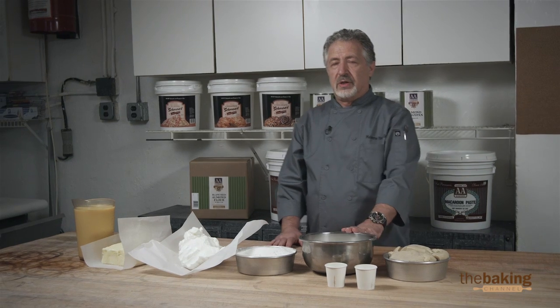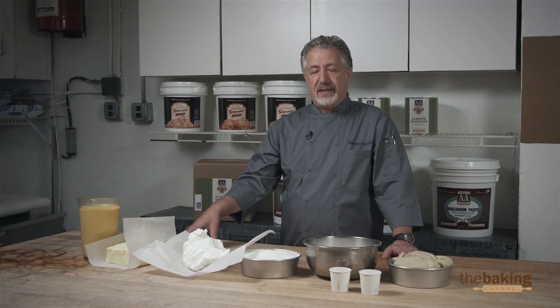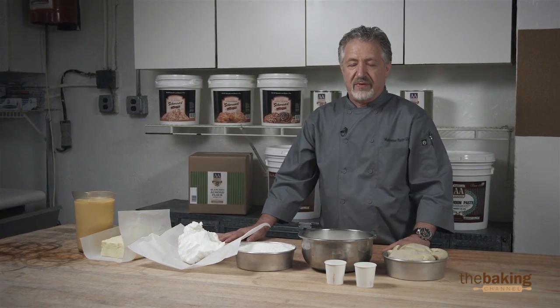Over here we have American Almond brand macaroon paste, sugar, cake flour, shortening, butter, eggs, and then we have two containers with the vanilla and rum.